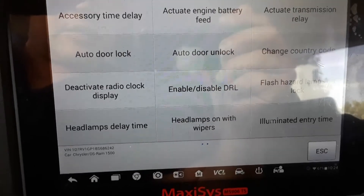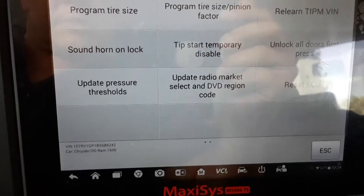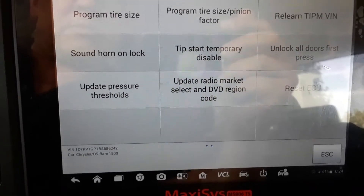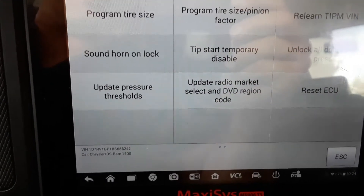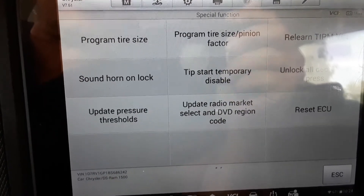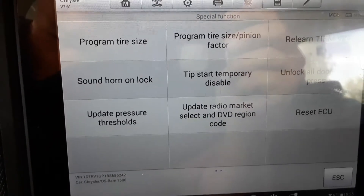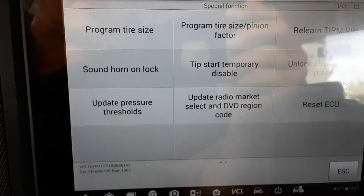You can enable or disable your daytime running lights, change the way your door locks function, and program your tire size — there's your program tire size and pinion factor. So if you change your gearing or put different size tires on, you can correct the speedometer and your shift points. One thing people always forget: you're not just correcting your speedometer, you're also correcting when the transmission shifts. If you put bigger tires on and think 'I know my speedometer's off five miles per hour,' the transmission is now out of sync because the computer doesn't realize it's going either faster or slower.